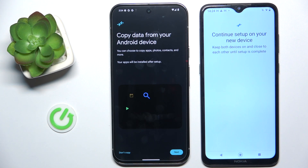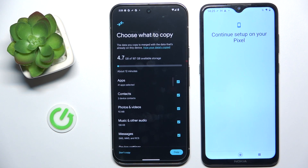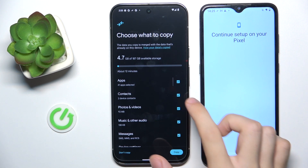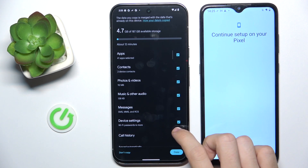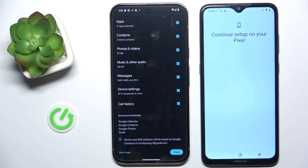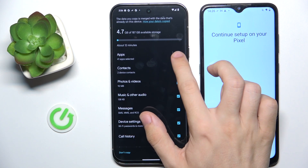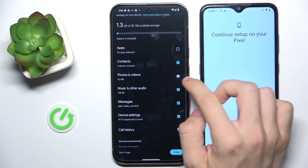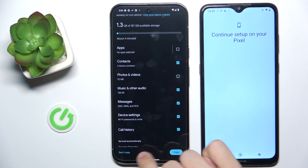After a while it will prompt you to select what to copy. You can copy apps, contacts, photos and videos, music and other audio, messages, device settings, and call history. You can check or uncheck what you want to transfer. I'm going to uncheck apps and also photos and videos, then click on copy.